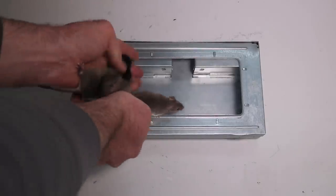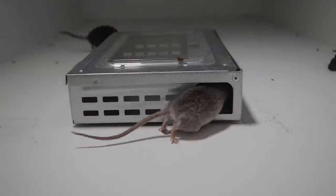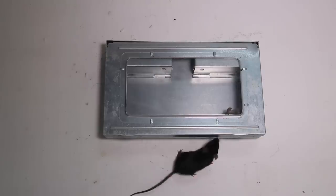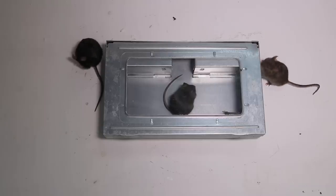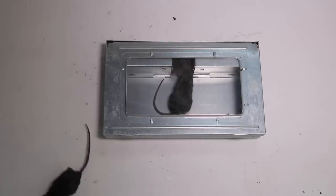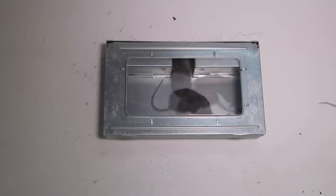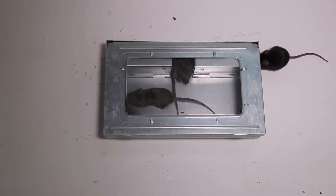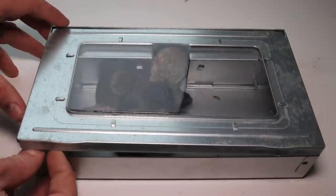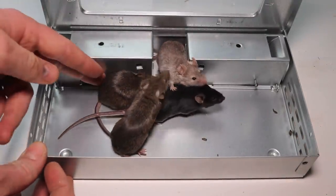Let's see if any of our pet mice choose to go in the Tin Cat. We know the tin mousetrap can catch at least four mice, so let's go set this up in the barn with motion cameras and see how many wild mice we can get.